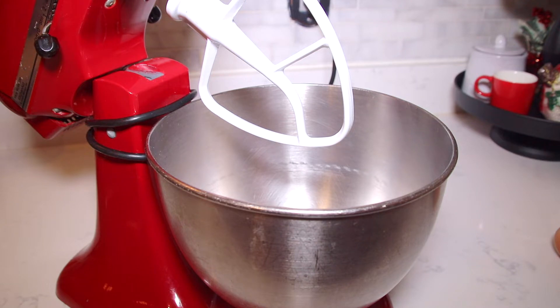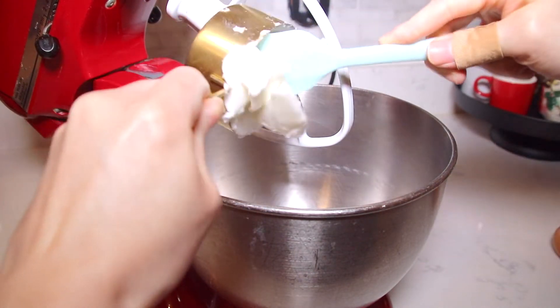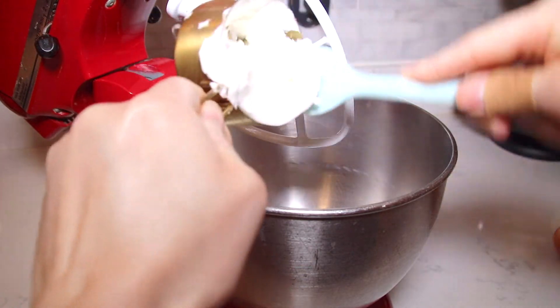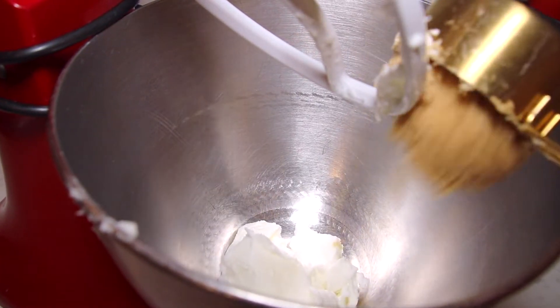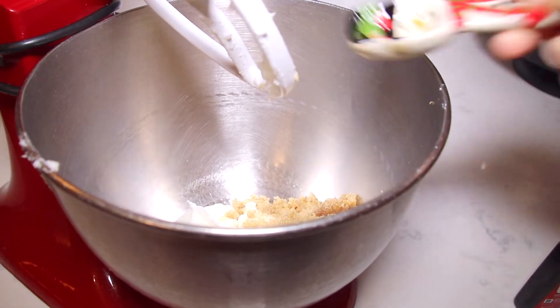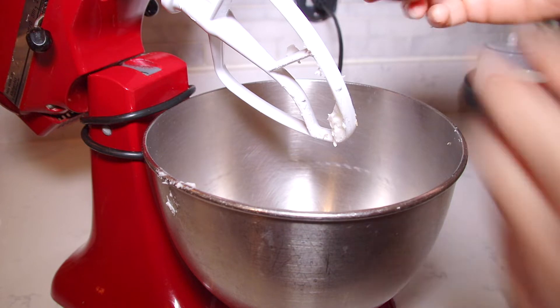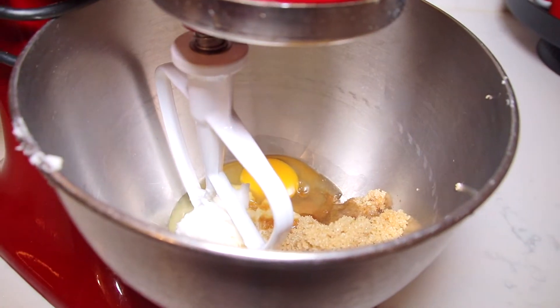To get started on these cookies I have a half cup of vegetable shortening. To that I'm gonna add a half cup of brown sugar, one teaspoon of vanilla extract, and one egg. And I'm gonna mix this all together.